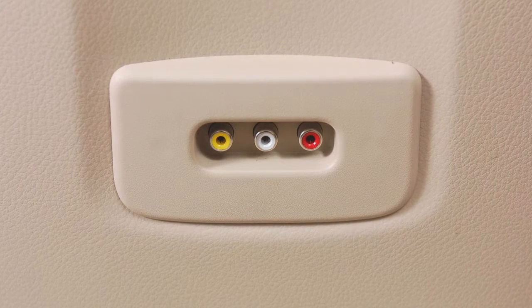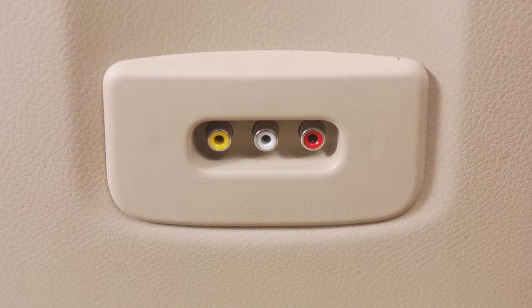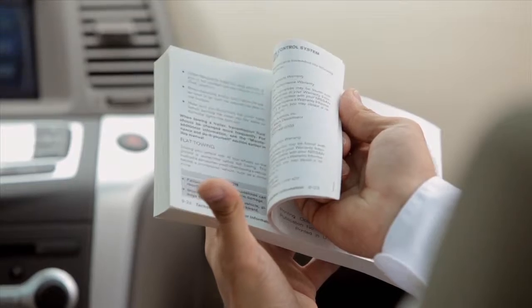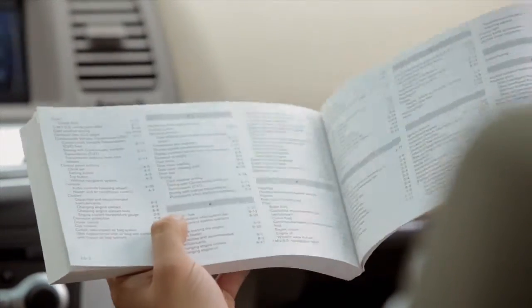Before connecting a device to the jacks, make sure the device is turned off. Please see your owner's manual for important safety information, system limitations, and additional operating information.